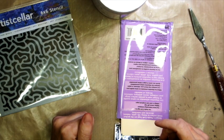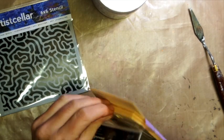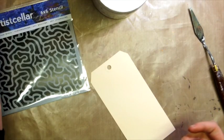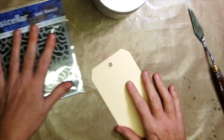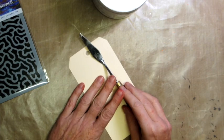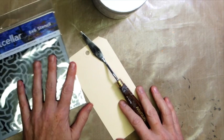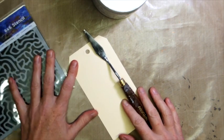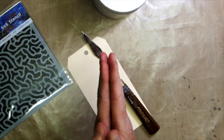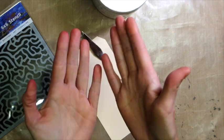Hello, Sarinda Jones here. I have a quick tutorial for you using gesso and tags, using different ways of applying the gesso onto the tag. We're going to start with the palette knife — a pretty simple technique — and then we'll move on to the stencils. I think you're really going to enjoy this; it's a really fun way to create texture and depth, and then using inks. Let's get started.